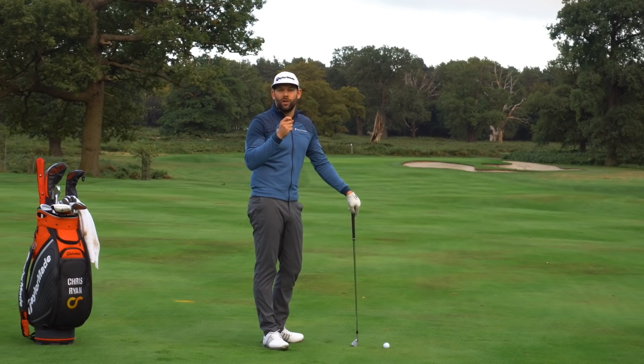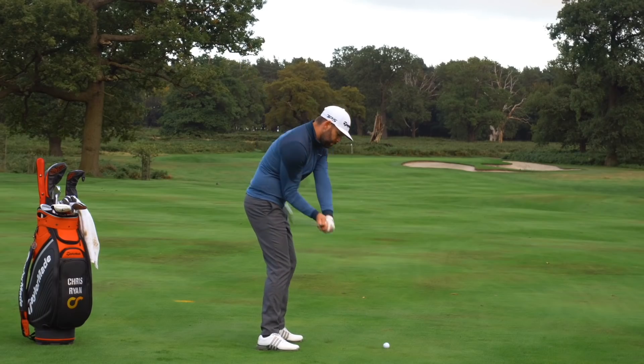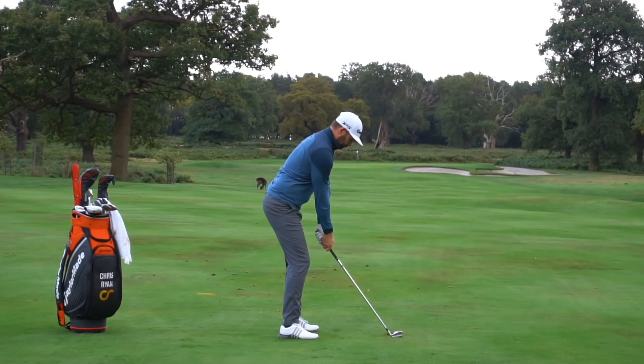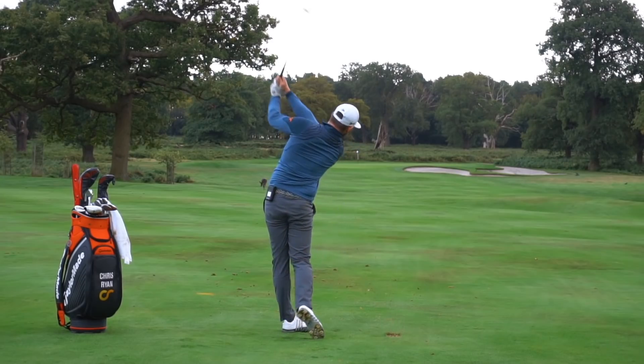Those golfers very rarely hit the golf shots they really want — with the compression and the distance they desire. We can now start to link that trail arm in position to a clubface which is in position. So now we're starting to get a great trail arm and a great clubface, and they're matched.